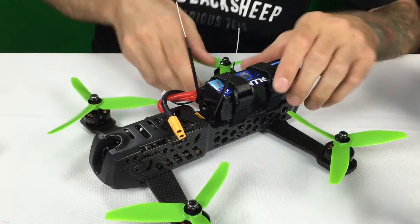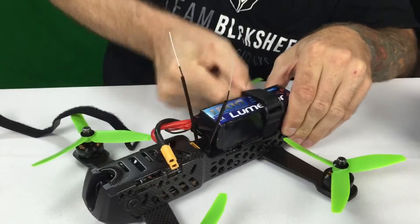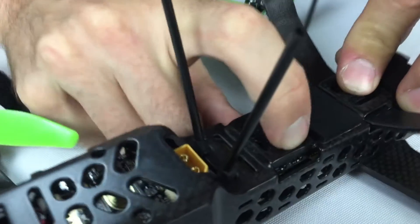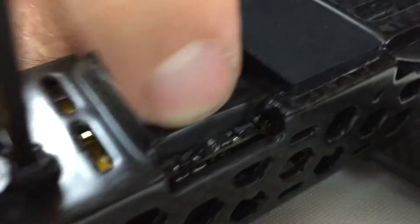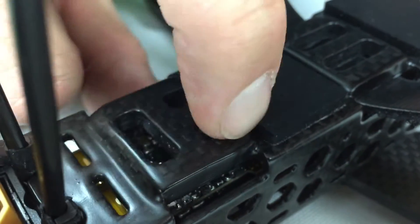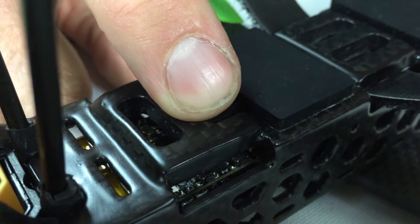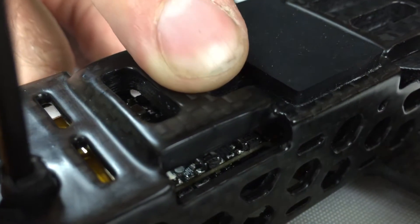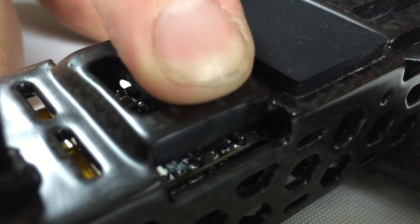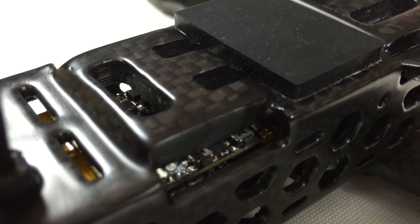If you're not using PPM and you're using SBUS, you won't be able to use your sticks initially to control the on-screen display until you've gone through this process. To change from PPM to SBUS mode, remove the front battery strap and have your battery removed and out of the way. Looking at the back of the quad, you'll see the three buttons — the middle one is Enter, and each side button moves up or down in the menu. Hold that middle Enter button down for a second or two to access the menu.